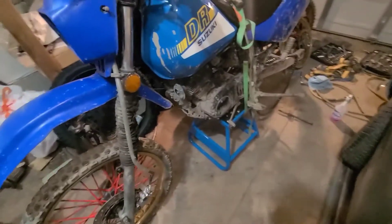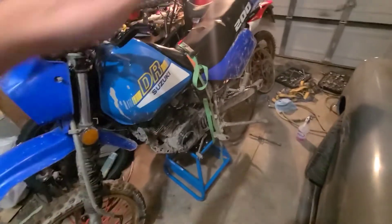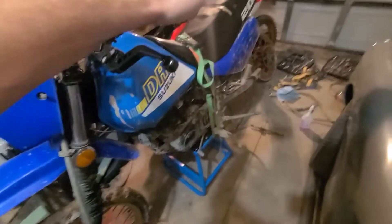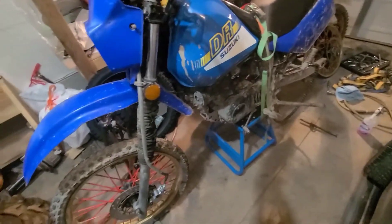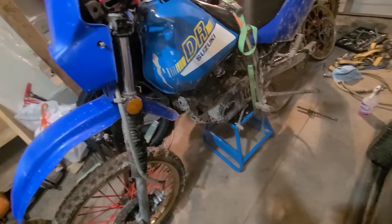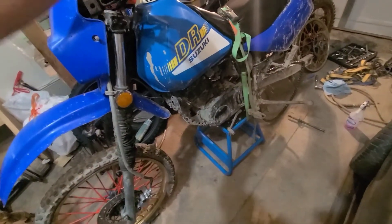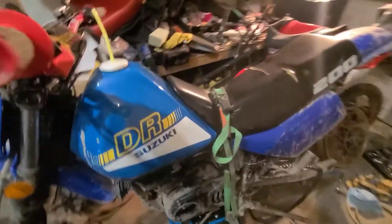I also bought a motorcycle stand from Princess Auto for about 60 bucks. It's okay but the bike is a little big for it — it doesn't lift it up high enough. Not a big deal, I just throw a strap on it so it doesn't tip over.